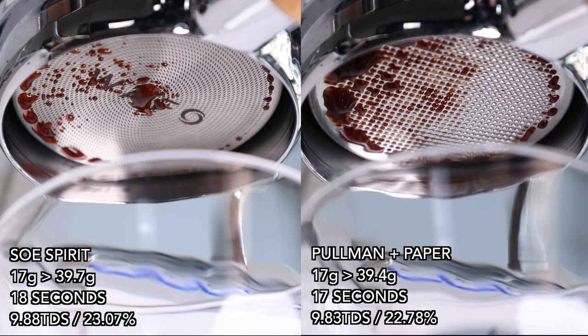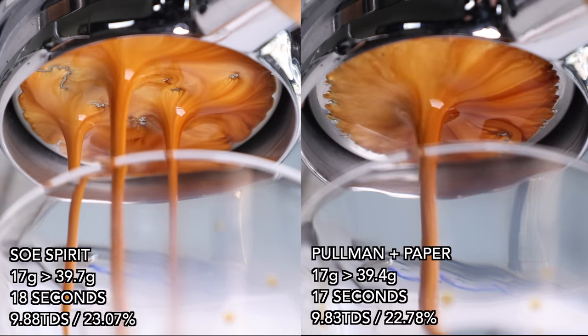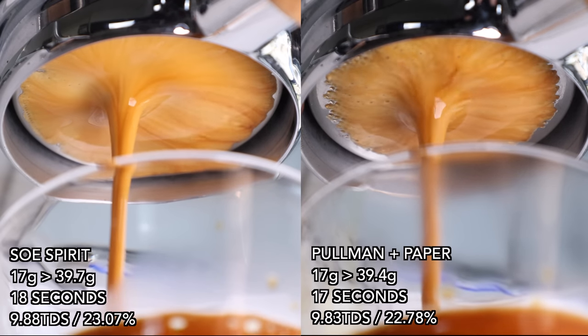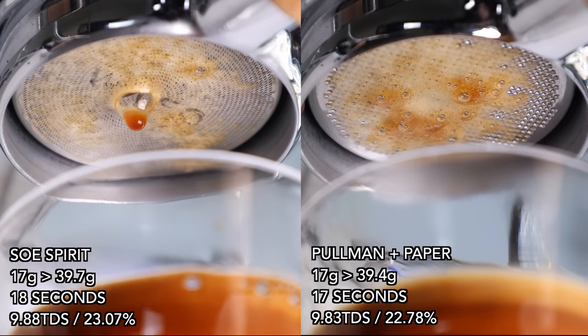Speaking of traditional baskets, when I compared the SOE Spirit side-by-side against a Pullman basket with a paper filter, the shot times and extraction percentages were very similar, but the Pullman produced more clarity and balance, while the Wafo — although similar in flavor — was again slightly bitter in the finish.